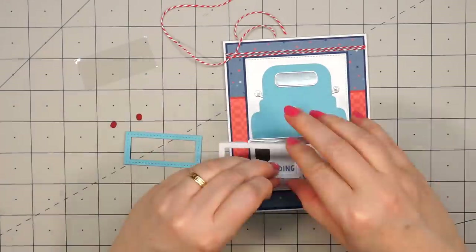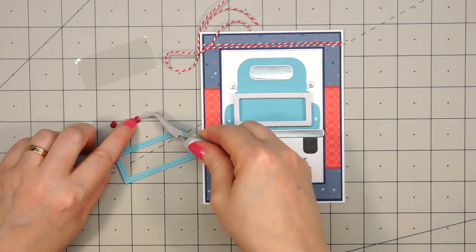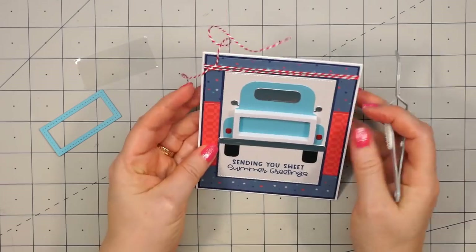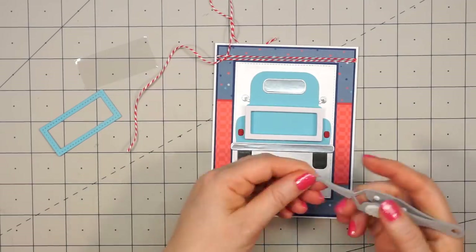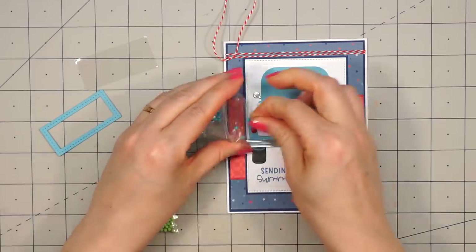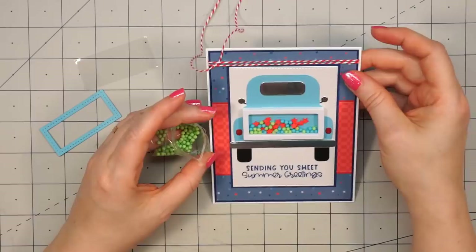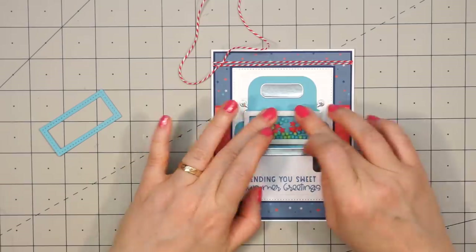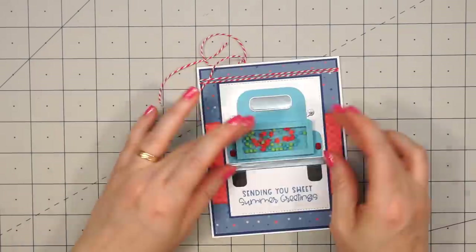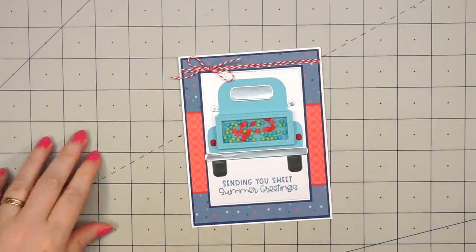I add a little bit of liquid adhesive for the brake lights, and this time I cut them out of some red glitter paper. I make sure they are as straight as possible. Then I'm going to fill up my shaker bed using an assortment of shaker toppings — red stars and then blue and green pops, all toppings included in the summer celebration kit. I'll remove the other side of the paper backing, add my acetate, a little bit of liquid adhesive, and then attach the frame. I'll tie my bow with the twine — I like to leave it until I'm sure if I want it on the right or left side — then just trim off the tails.